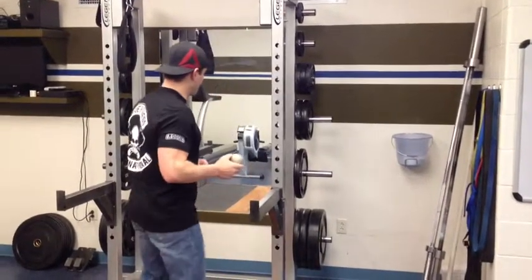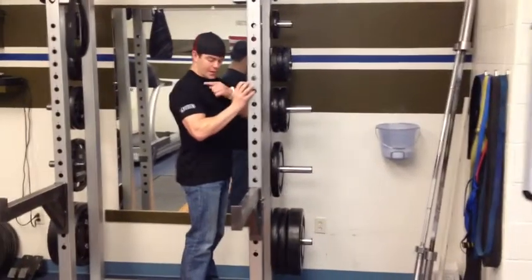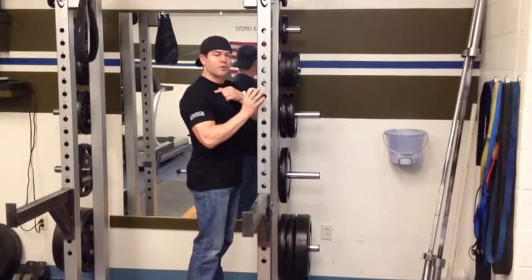Now if you're a little tighter and you need something a little more effective, you can use a corner of a wall or a door jam. You want to stick that ball right up to that and place the ball right below the collarbone.